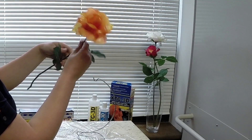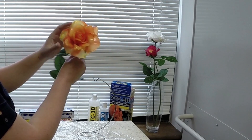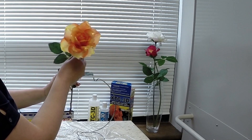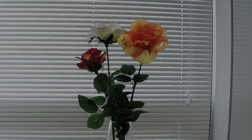Now that it's been four hours, let's take a look at our flower. It's cured rigid and doesn't change shape when I handle it. It's absolutely beautiful. Thank you so much for watching, and good luck with your projects!